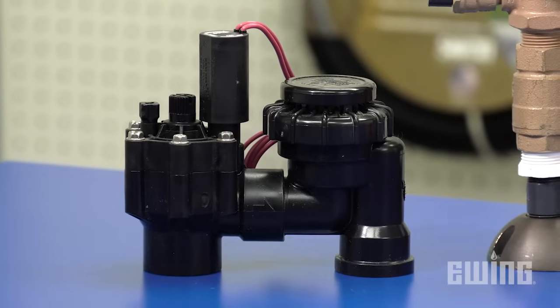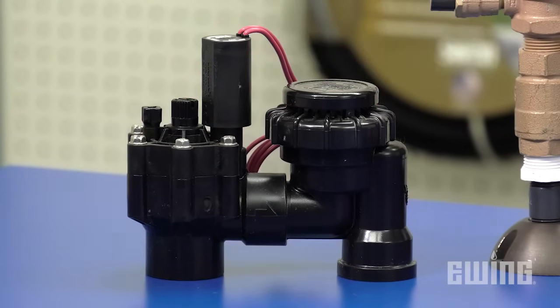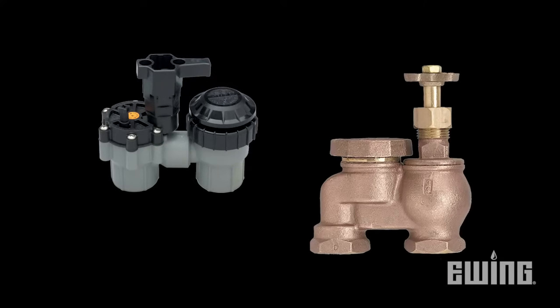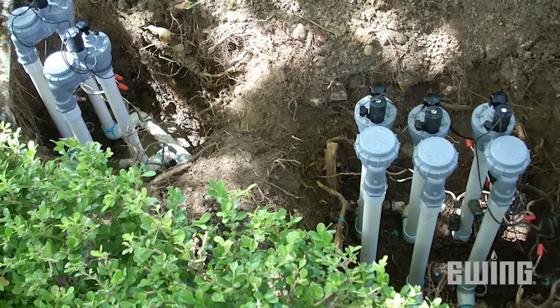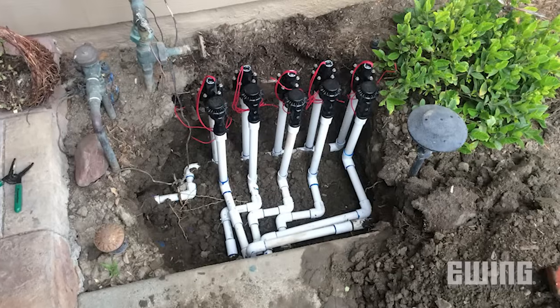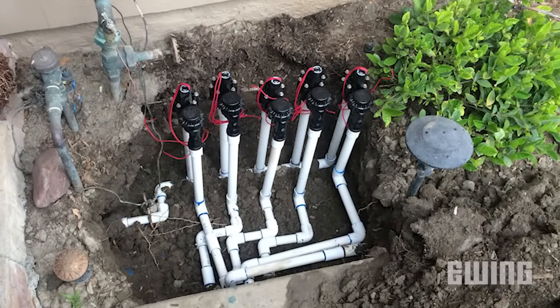The first backflow prevention device is the anti-siphon valve, or ASV. Anti-siphon valves have a lot of flexibility. They're the least expensive of the backflow prevention options but they also provide the least amount of protection. Anti-siphon valves can be plastic or brass, manual or electric. They have to be installed 6 inches above the highest emission point and they are not intended to have continuous pressure on the downstream side — in other words, it cannot be used as a master valve.